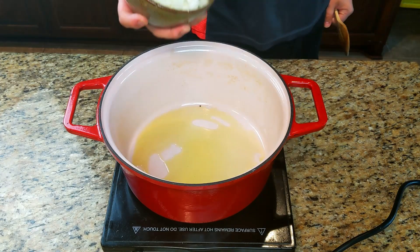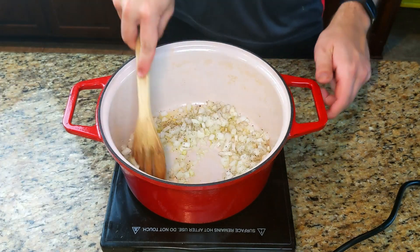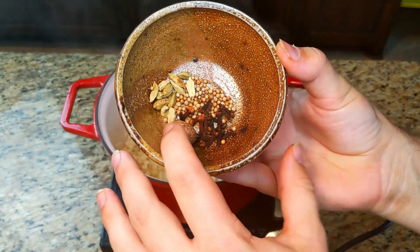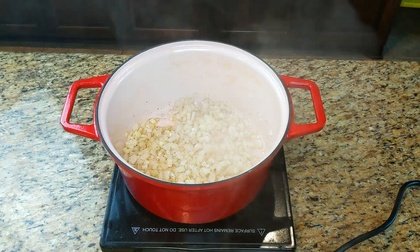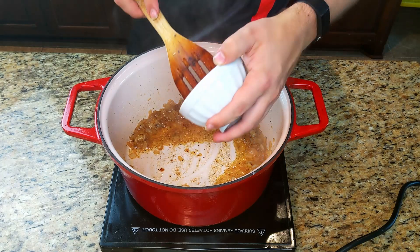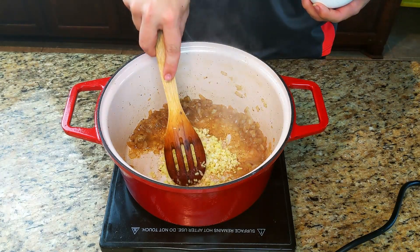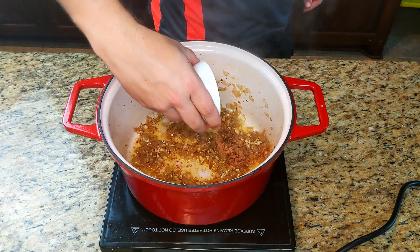Start with a drizzle of olive oil in a large dutch oven, and then add one half of a chopped onion. Season that with kosher salt to help pull some of the water out, and then start frying it in that oil. Now you could use all ground spices, but I'm going to use nutmeg, cloves, coriander, and fennel seeds as whole spices, which I will toast and then grind up myself. Once the onions have gotten nice and brown, add in a few cloves of chopped garlic and a little bit of chopped ginger, and let that fry in the oil for about 30 seconds to a minute until it gets nice and fragrant.